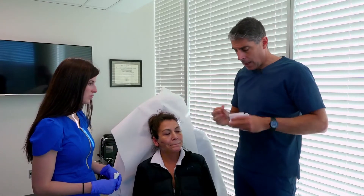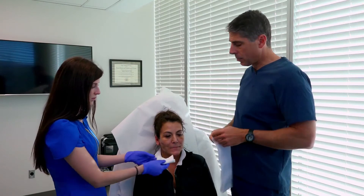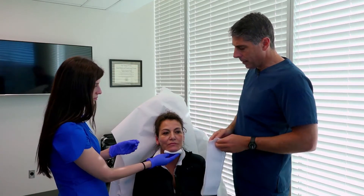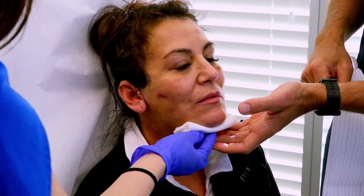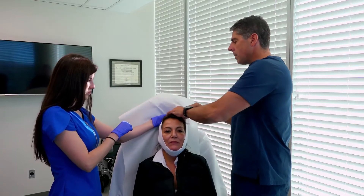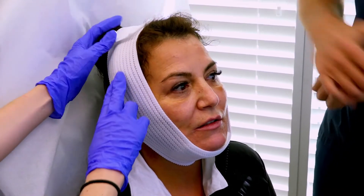The last thing to talk about is the compression dressing. This is helpful, particularly if we've tightened up the neck, because gravity is going to pull your neck down when you're standing. We want to oppose that with a bit of compression. We get you to put a little gauze right underneath the neck where we've pulled it up, then use this velcro cling dressing. You can make it as tight as you want.